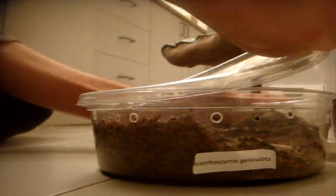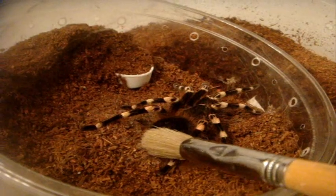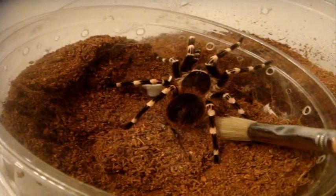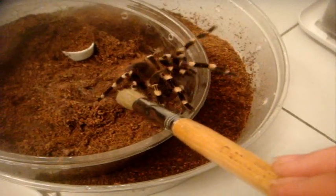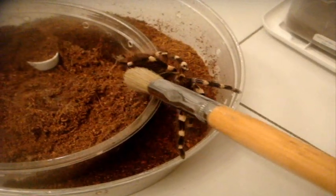Derek is going to love his new enclosure. I hope I don't have hair kicking. That's a biting response. You have to be careful with these Acanthoscurria because they have very quick feeding responses. They're not that aggressive, but you do have to be careful with them.